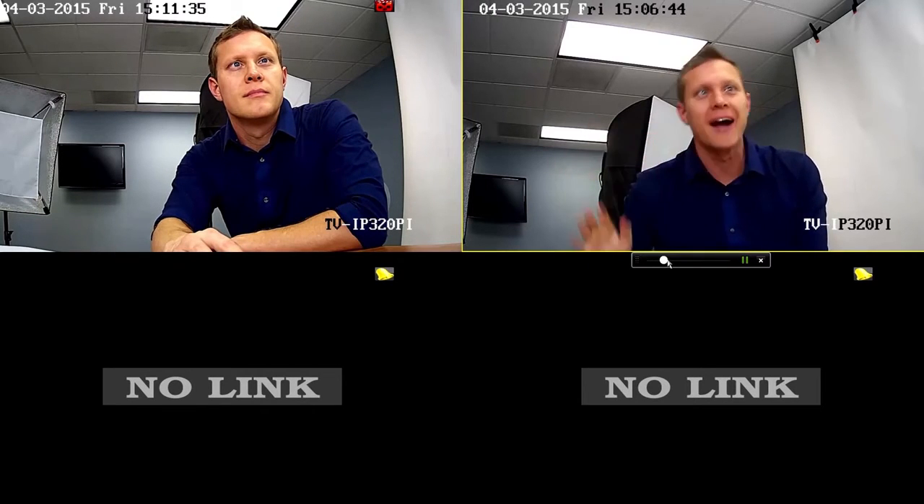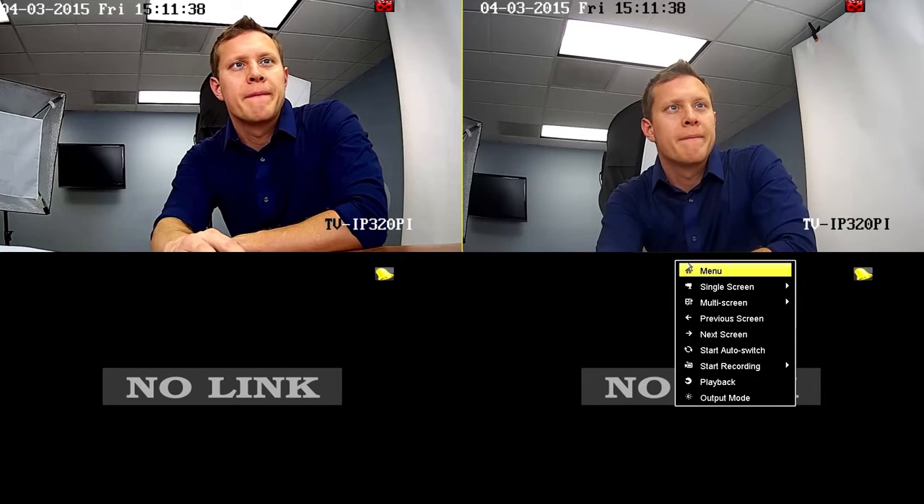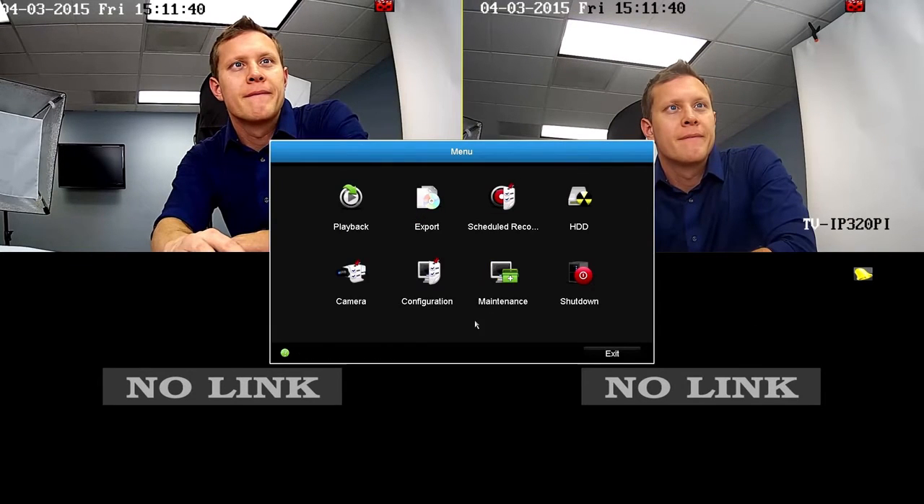Before getting into this function, let's go to the main menu. Right-click on the screen and select menu. Here we see eight management icons: playback, export, scheduled recording, hard disk drive, camera, configuration, maintenance, and shutdown.